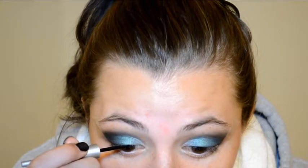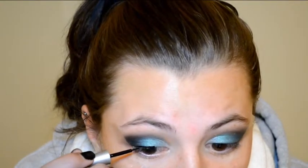Next, I'm going to use this liquid eyeliner by Wet n Wild — this one is the Mega Liner — and I'm just going to create a dramatic wing on both of my eyes.